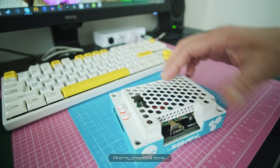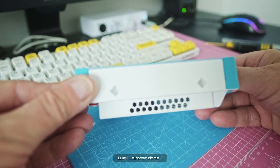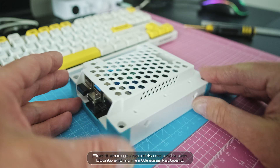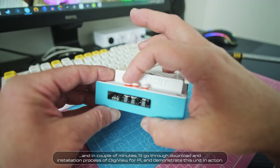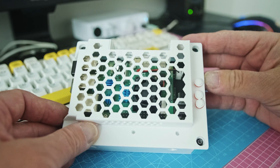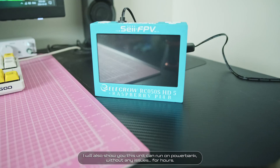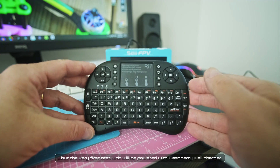My project is done. First, I'll show you how this unit works with Ubuntu and my mini wireless keyboard. In a couple of minutes I'll go through the download and installation process of DigiView for Pi and demonstrate this unit in action. I will also show that this unit can run on a power bank without any issues — for hours. But the very first test will be powered with a Raspberry Pi wall charger.